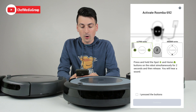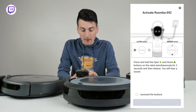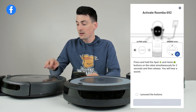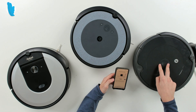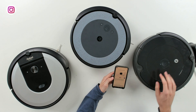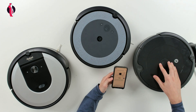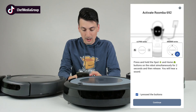Now we have to activate our Roomba. You can see we're going to hold down the spot cleaning mode and the home button for two seconds and then release, and we will hear a sound. You can see on our vacuum where we're going to hold down the two buttons — depending on your make and model, the location is a little bit different, but they all have the same icons. Let's go ahead and hold them down. There we go, we just heard the noise. Now we can select continue.